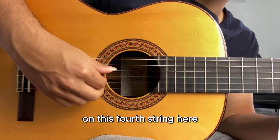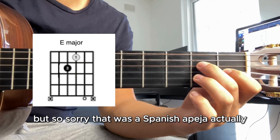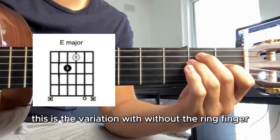Moving over to the left hand now. We had this in the last video where I did a Spanish arpeggio technique, but it's the same chords again. You've got a variation of E major — this is the full E major, and this is the variation without the ring finger. You're just strumming from the fourth string.